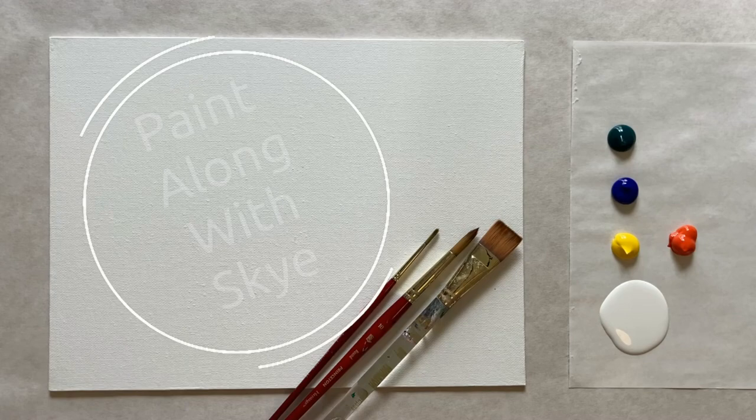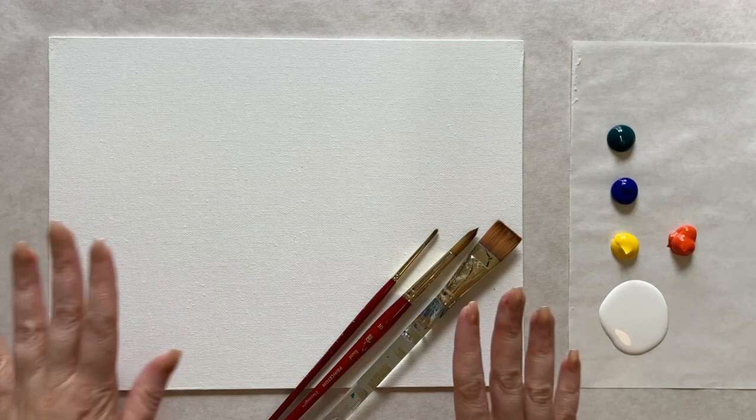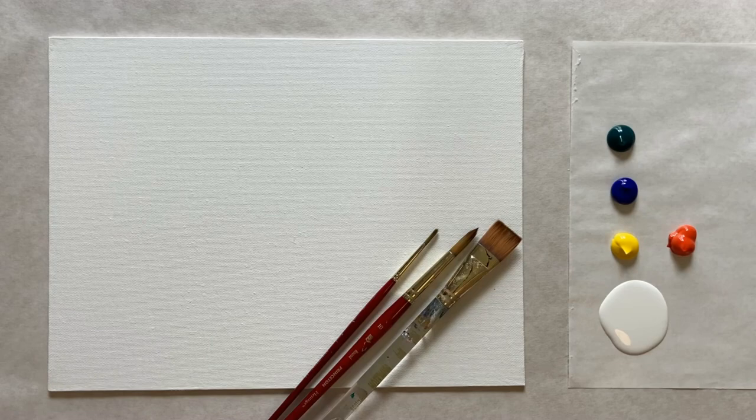Hello again, beautiful artists, and welcome back to another episode of Paint Along with Skye. If you're new here, welcome! My name is Skye and I post beginning-level acrylic painting tutorials here on YouTube every Saturday, so make sure to hit subscribe so you can join the fun and paint along. Don't forget to hit that bell icon to be notified when I post a new video. This week we are fast approaching fall — it is September — and I'm going to launch into our gorgeous fall concepts for our paintings.